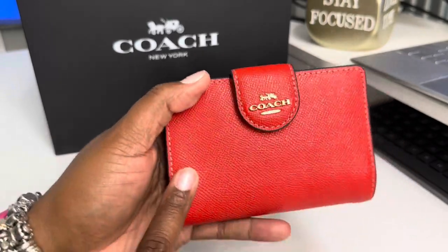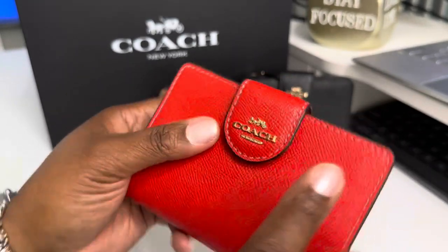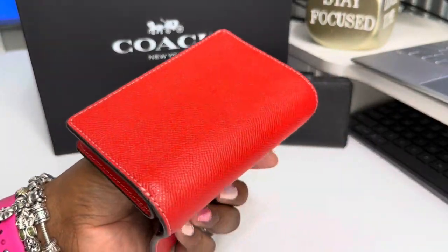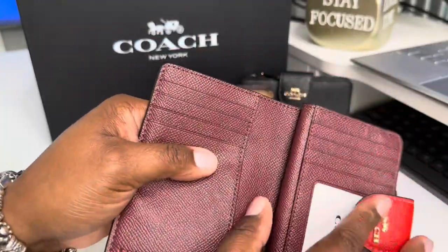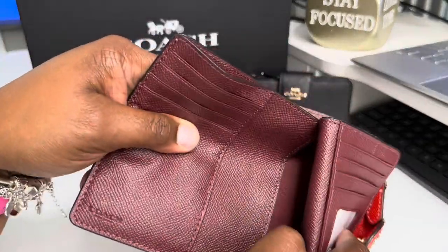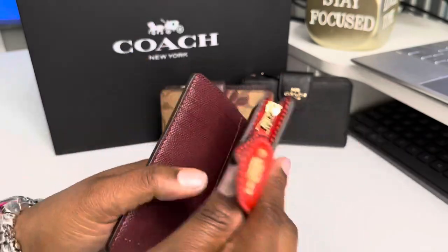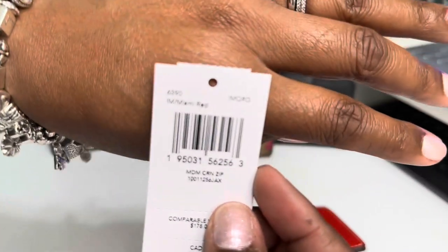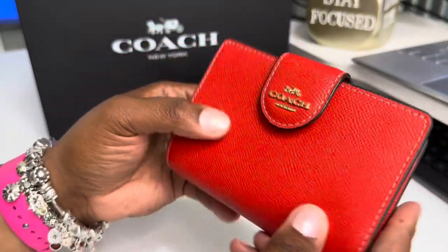The next one I have — I got this one in the Miami red, or either 1941 red. Same concept. When you open it, remember I mentioned these types of pockets — oh, here's my Sam's card, I've been looking for that forever! As you can see, you have the same seven plus ID window setup, room in the back. Look at that red and gold — that is so pretty. This is the Miami red. I love, love, love this style — again, the corner zip.